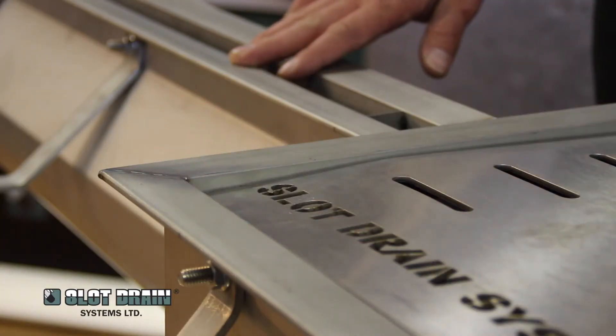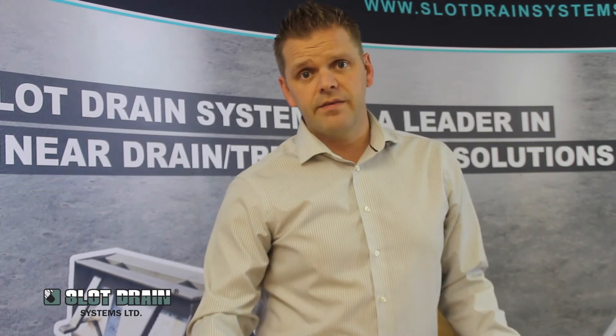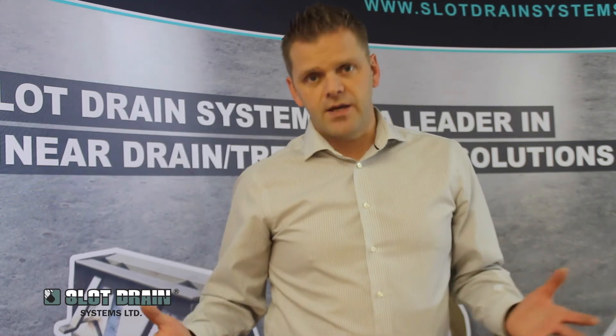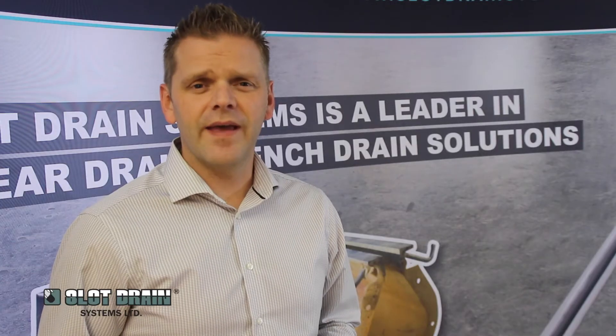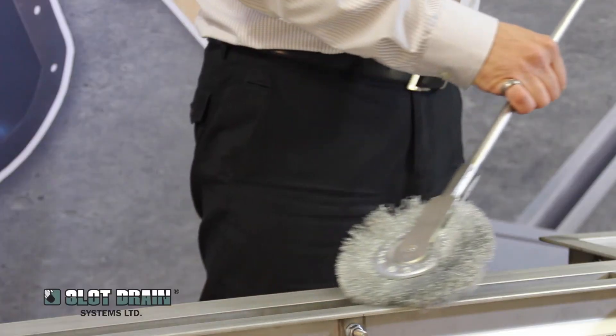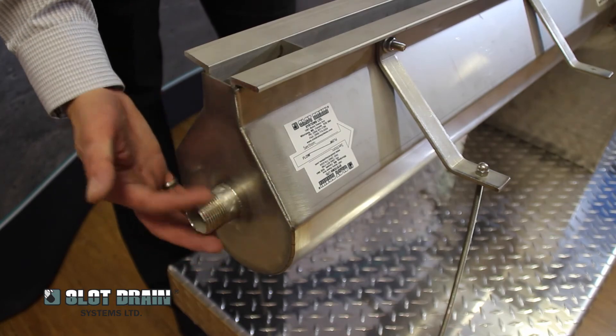Instead of the recurring costs of having to repair or replace grates, you never have to replace anything on this system, so the return on investment over a long-term period is substantial. With the ability to handle 33 gallons per minute per foot, easy to install, and able to handle the heaviest load requirements including forklift traffic, and with our tools and flush flow system, it is the easiest drain to maintain.